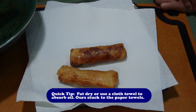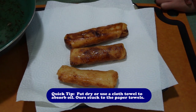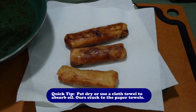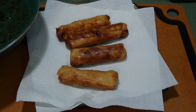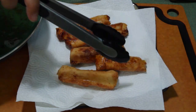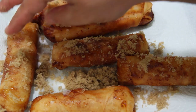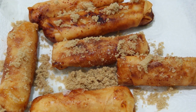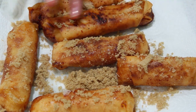Jack is placing the turon on paper towels on a plate so the paper towels can soak up the oil. These smell amazing! We're also adding a little more brown sugar to the outside — this is optional, just if you want it. It looks beautiful!